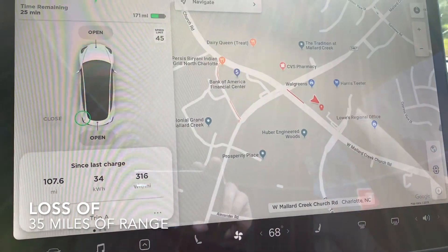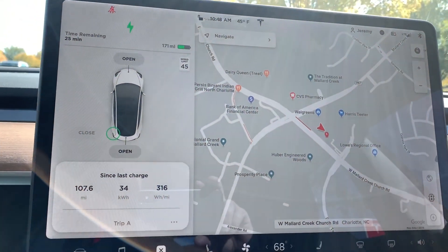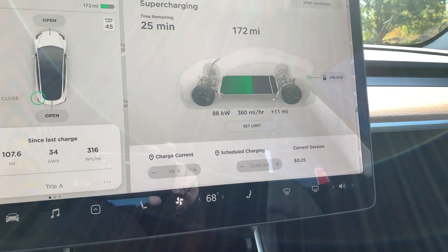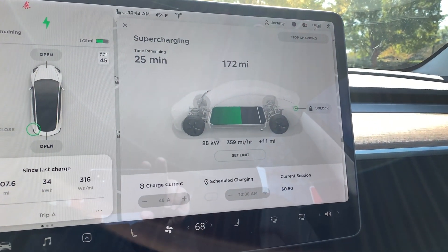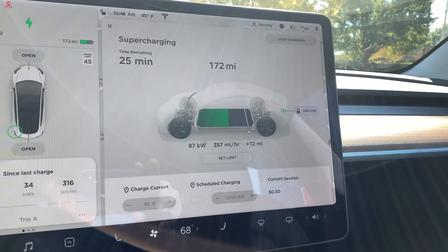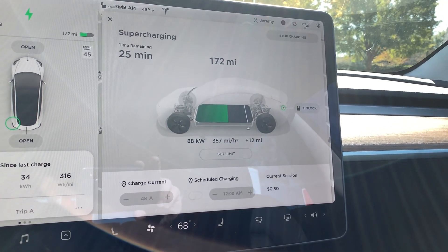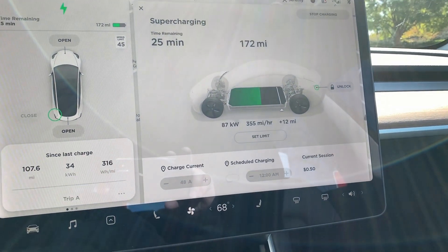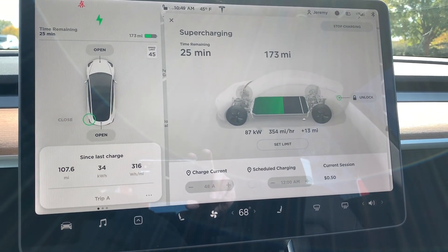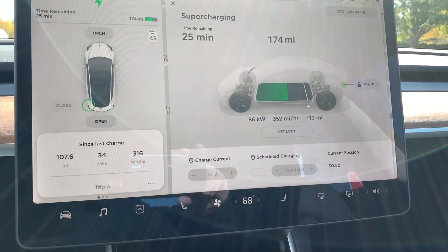This supercharger is really nice — there are several other superchargers here. As you can see I've already spent 25 cents, so it's a little more expensive right now, charging at 87 kilowatts. There goes the popping sound that I always get out of the left front when I supercharge — every time, it never fails.